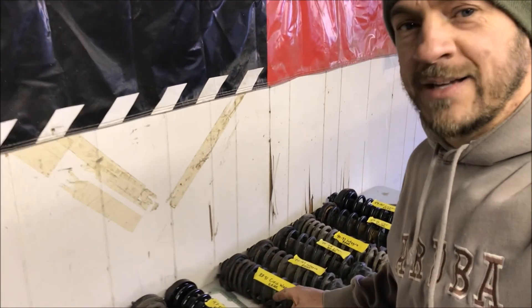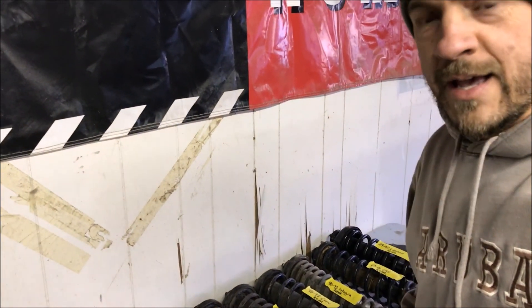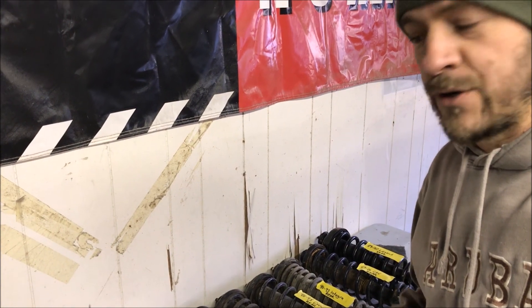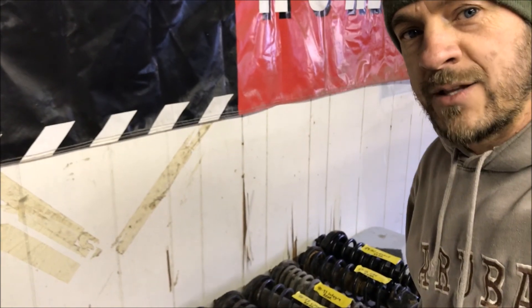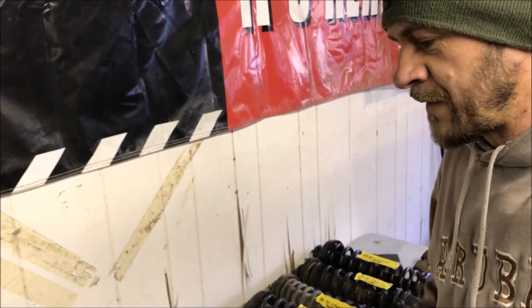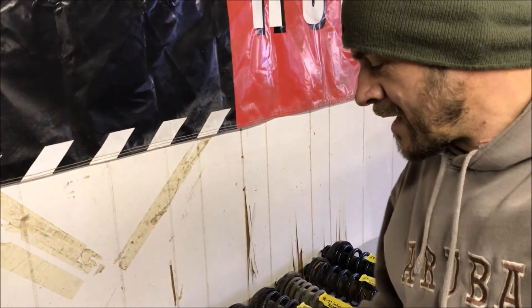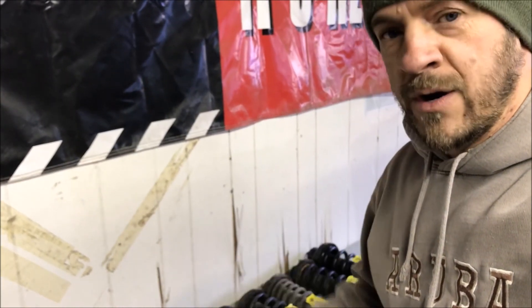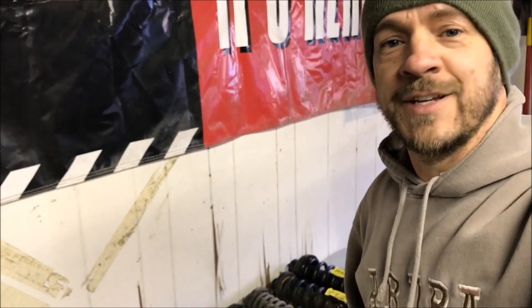Anyway, I hope this helps you guys decide what struts are going to work best for you for lifting your car. I have to give a big shout out to Beavers Honda Salvage — they hooked me up with most of these struts so that I could make this video. I'm going to leave a link to their website in the description. They have all kinds of stuff like this — rows and rows of factory Honda parts — so if you guys decide you want to use factory struts and can't find them local, just give them a call or email and they'll hook you up. I appreciate you guys watching and I'll see you in the next video.